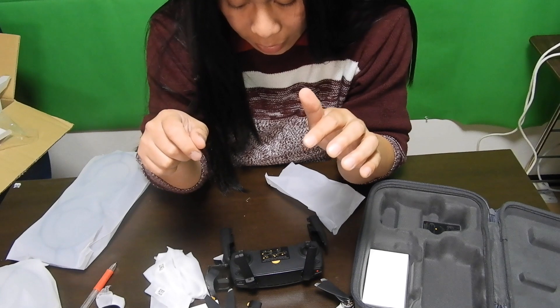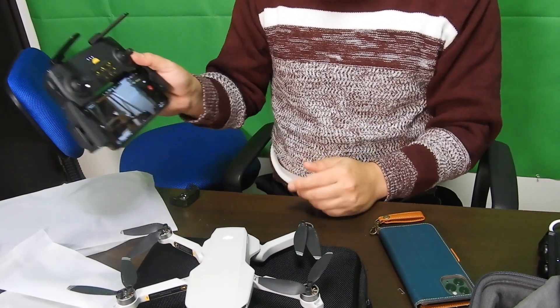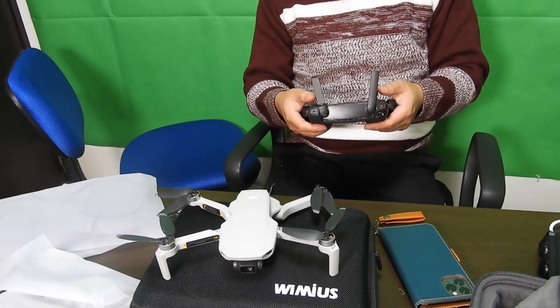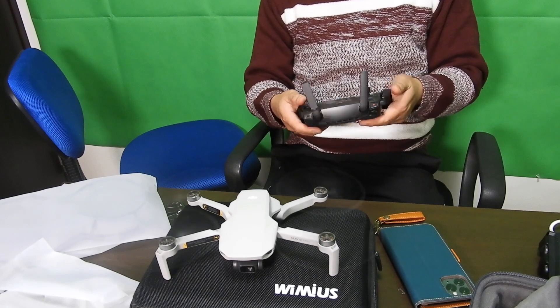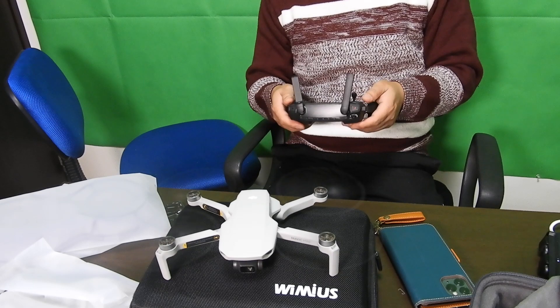We're gonna charge it and I'm gonna take it outside and test it. I've downloaded the app and put my cell phone there — this is how it looks. I updated everything, set up everything. And there it is — this is the Mavic Mini. Let's just try to turn the propellers on. And now it's ready. I'm not gonna take off — I might hit my face or something — but it's ready to fly.